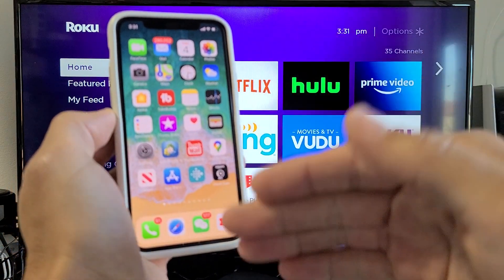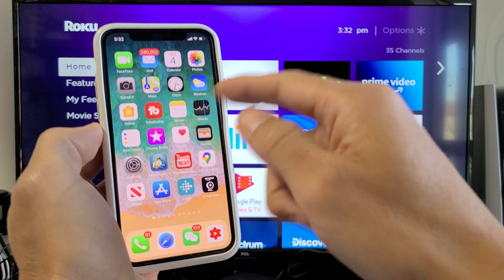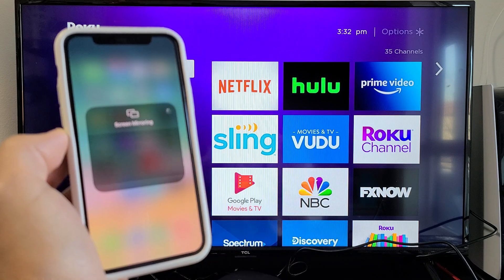If you have an iPhone 7 or prior — the ones that have a physical home button — you want to slide from the bottom up. Anyway, this is a newer iPhone here. Top right hand side, slide down. You see Screen Mirroring right here — let's tap on that.